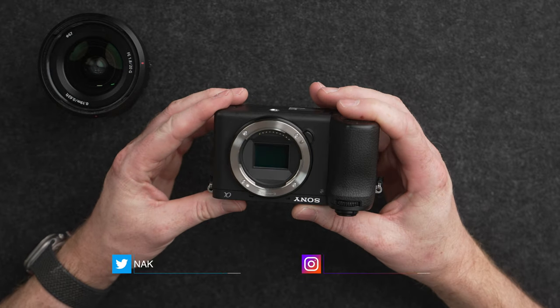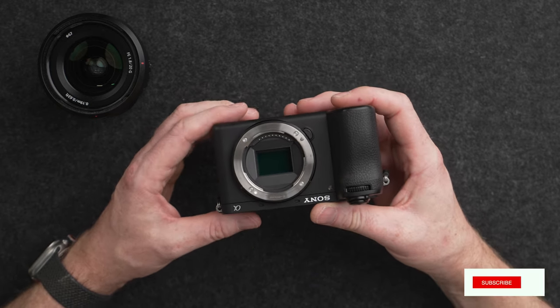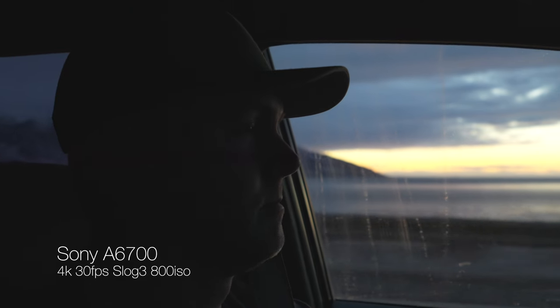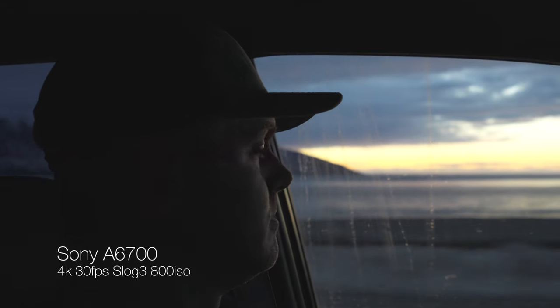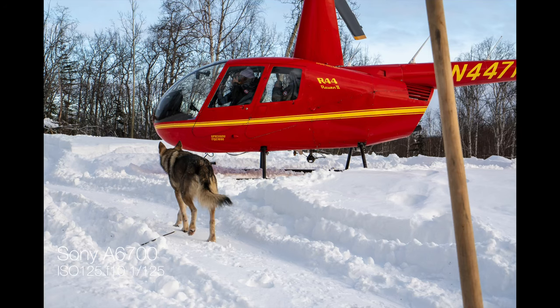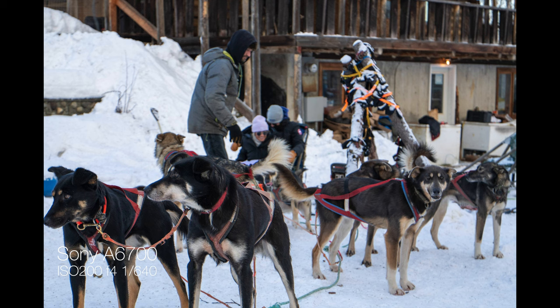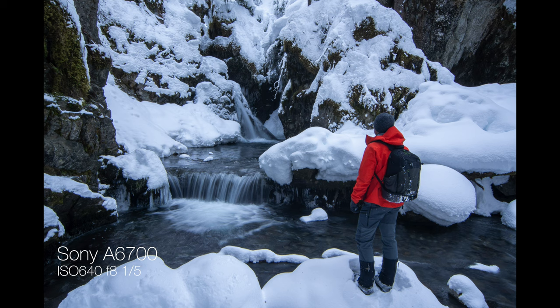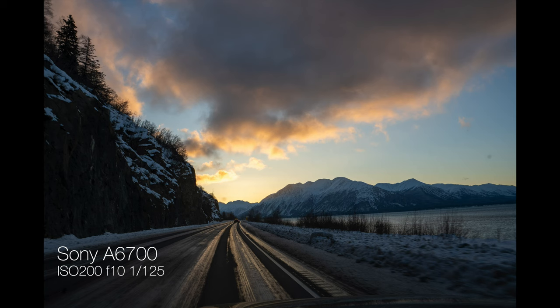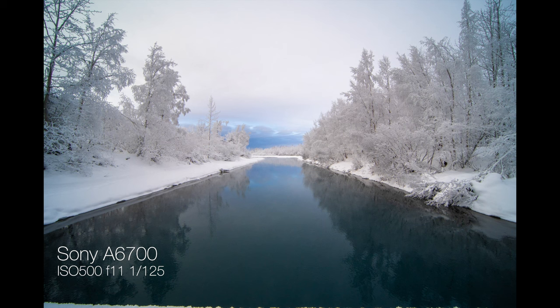Even though this is an APS-C size sensor it really produces some fantastic imagery. The one limitation is going to be in low light; however, even with an APS-C sensor it does a good job at higher ISOs — you can push the ISO quite a ways and still get usable, clean results. When it comes to photos, we went from a 24 megapixel sensor to a 26 megapixel sensor, which gives you nice detail and great image quality. I'd highly recommend this if you're looking at hybrid shooting on a stricter budget than something like an A7 IV.